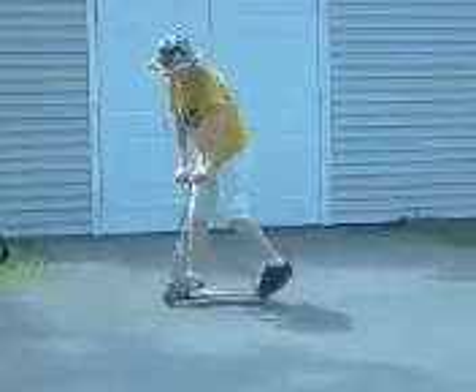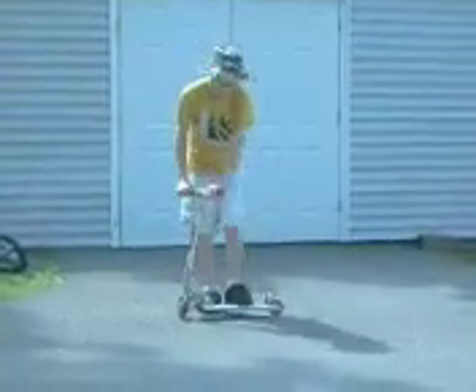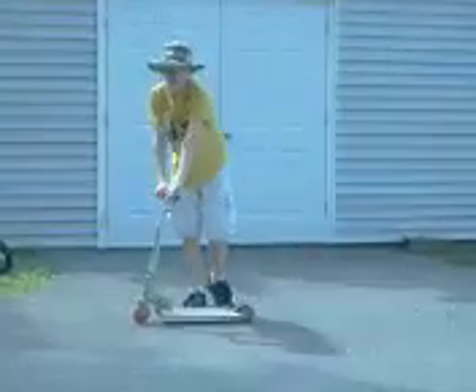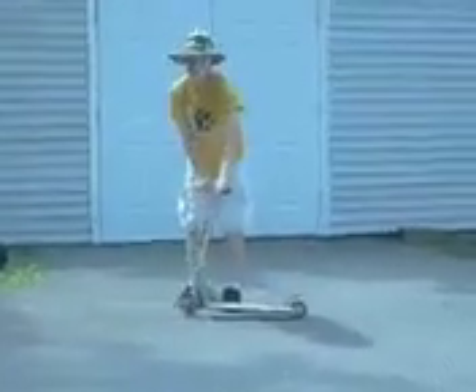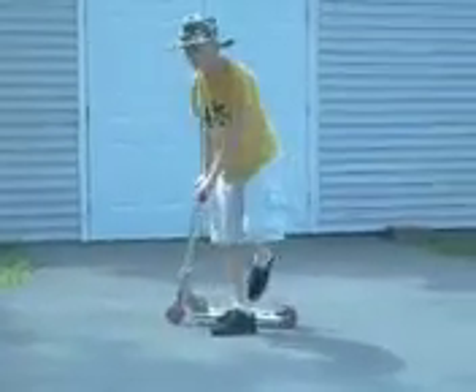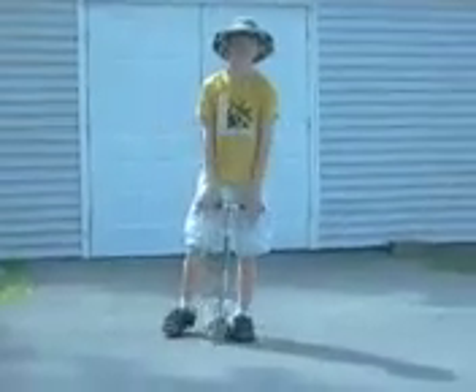And another way to practice is when you do that, see how high you jump, and then pull up the scooter to that height. Try to land it on both wheels without it buckling. And then you can put them together into a bunny hop. And I'm going to show you some examples now.